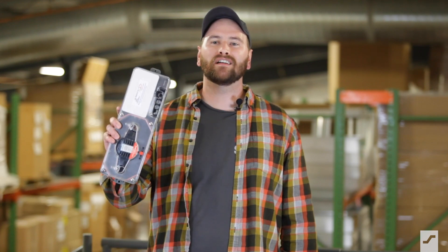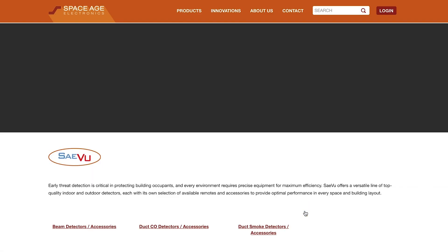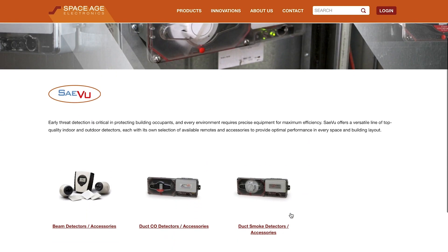Welcome back to Space Age TV. Protecting your building occupants from the dangers of gas seems like a no-brainer, which is why I'm here to show you the SL701 duct-mounted carbon monoxide detector from the Save You line of specialty detection products.